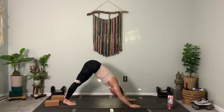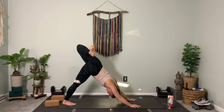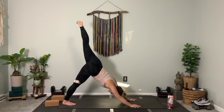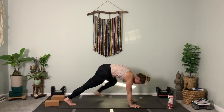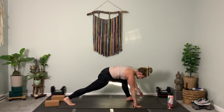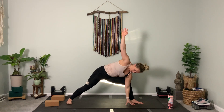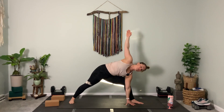Left leg lifts. Externally rotate the hip like before — turn it open, then bend your knee — three. Lift your thigh — two. Stay in it, keep lifting. Straighten the leg long. Exhale, step to the outside of your left hand — just three breaths. Keep your back knee lifted — three. Feel the opening in your left hip — two. Now move your left foot to the middle of the mat, drop down to your back heel.